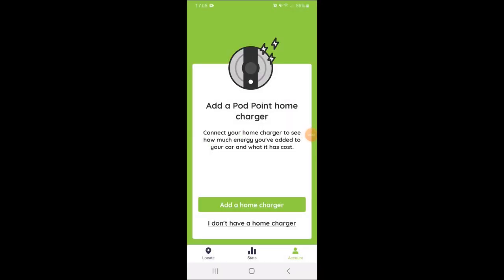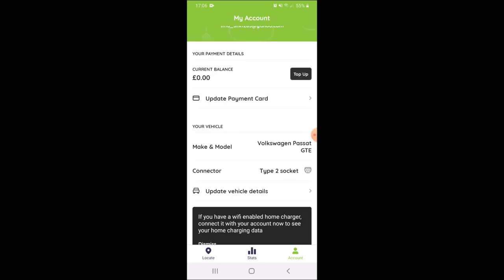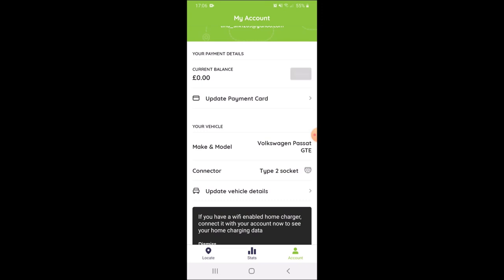I've added my card details and this is the next page. It offers to add a Pod Point home charger, but we don't have a home charger — as you'll have seen from my other videos, at the minute we plug into a normal domestic plug. So I'm just going to select 'I don't have a home charger.' You can see I haven't put anything on my balance.